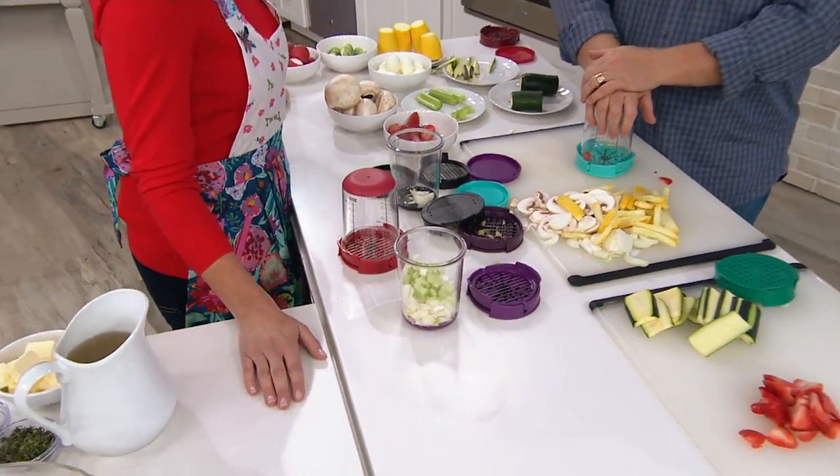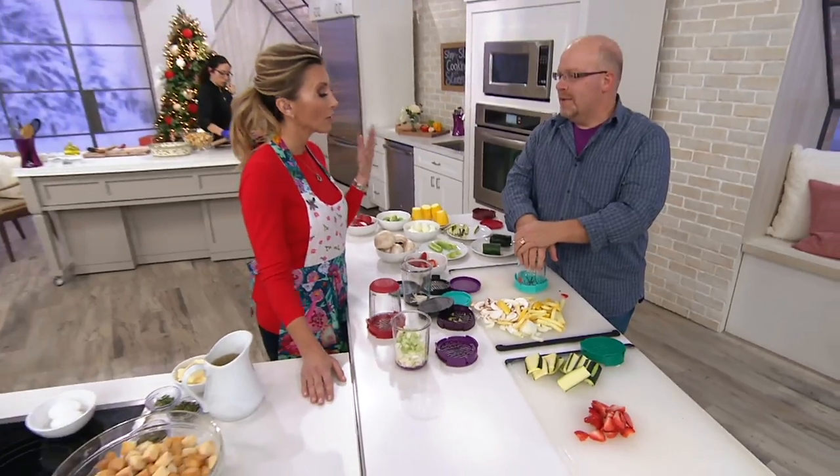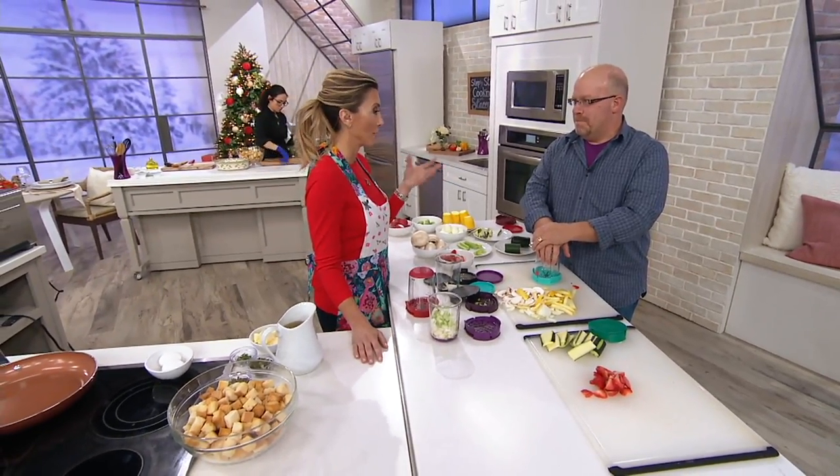Will you stick around? Yeah, I've got a couple other things. You're a cookbook author — a very popular one.